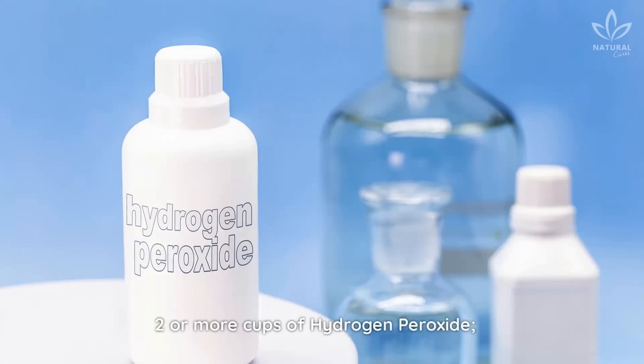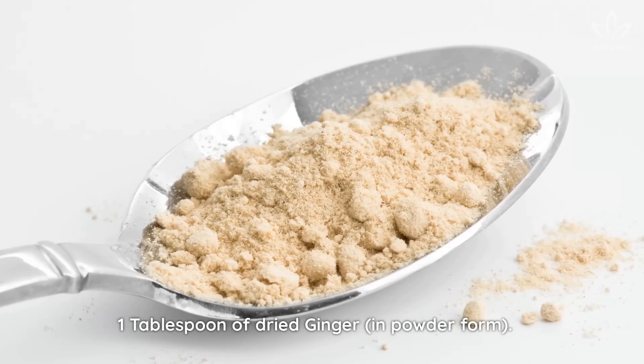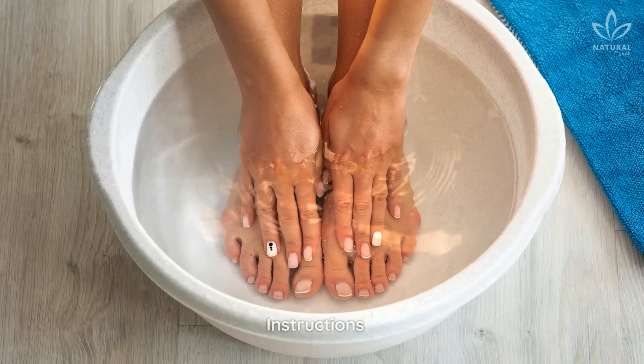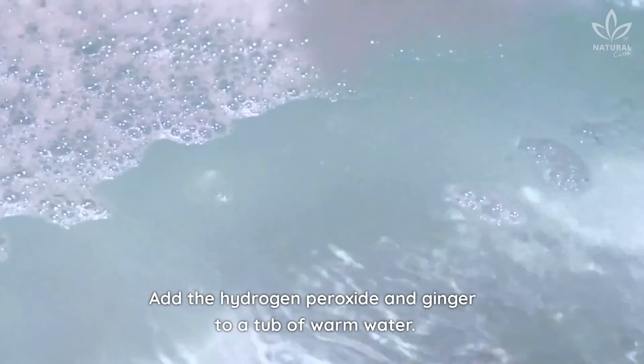Oxygen bath. Ingredients: 2 or more cups of hydrogen peroxide, 1 tablespoon of dried ginger in powder form. Instructions: Add the hydrogen peroxide and ginger to a tub of warm water.